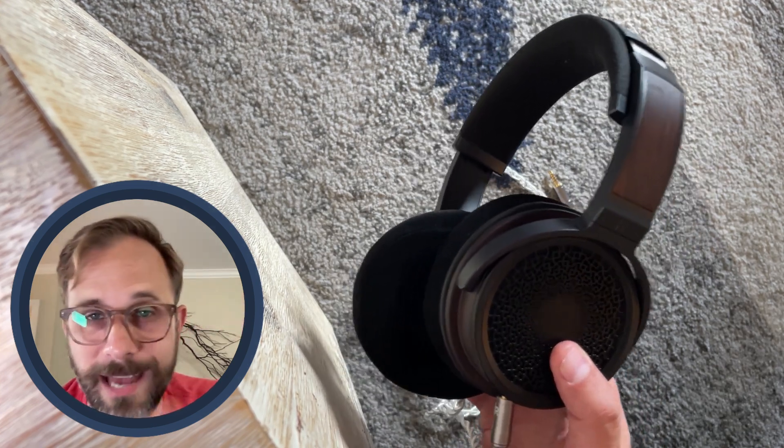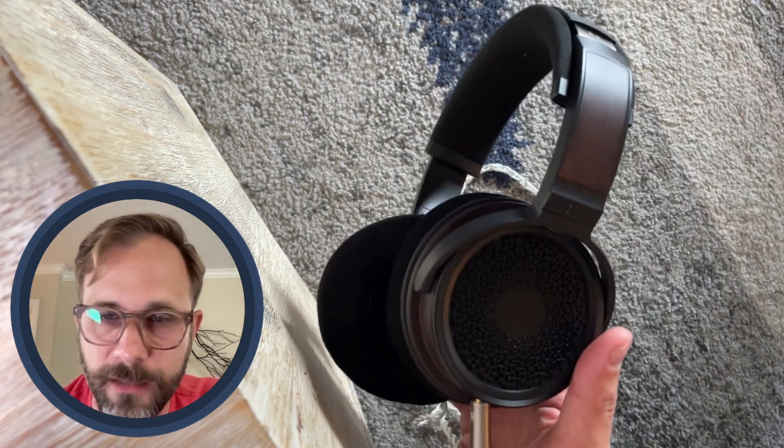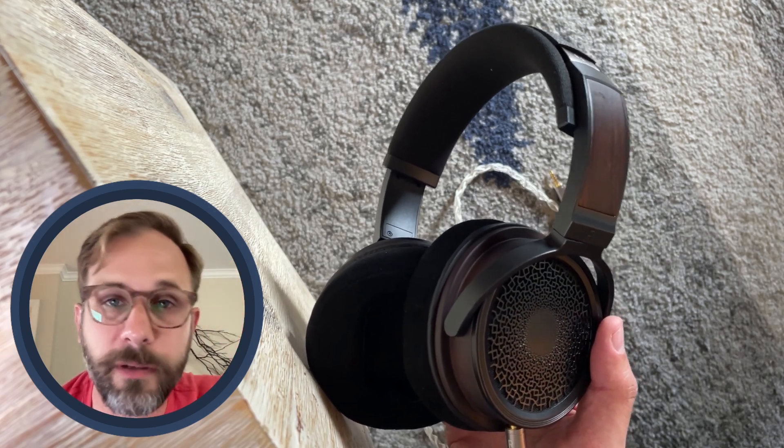If you want to check it out, I've got it linked in the description down below. Shout out to Linsoul, by the way, for sending in the Zeus Elite for review — I've also got them linked down below. While you're down there, if you like this video please hit the like button, subscribe to the channel, ding the YouTube bell, and join me on Discord. If you're not on Discord, you can join now, or just wait until the next Super Review and I'll catch you then.